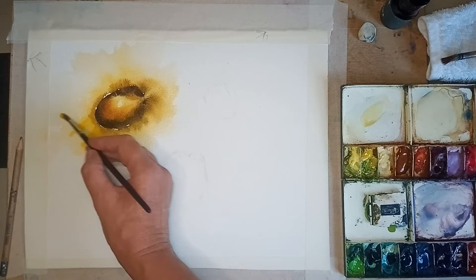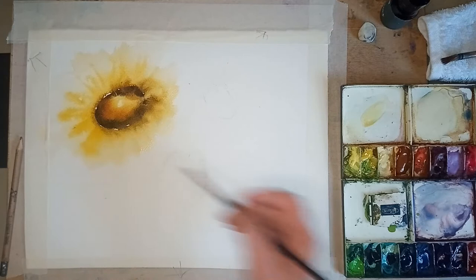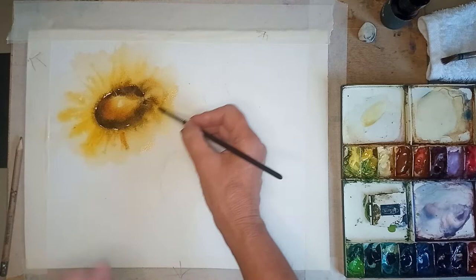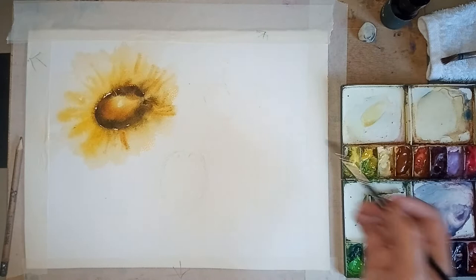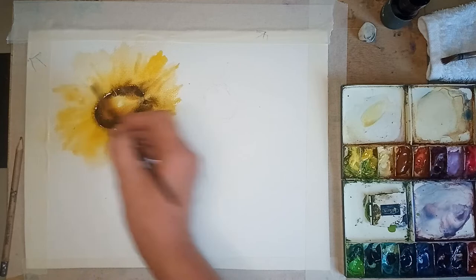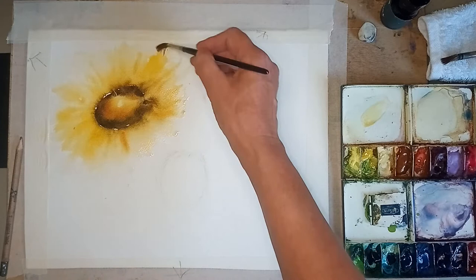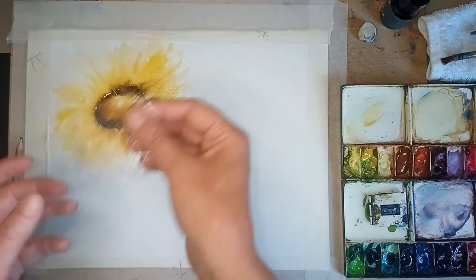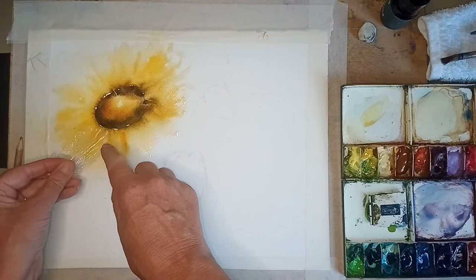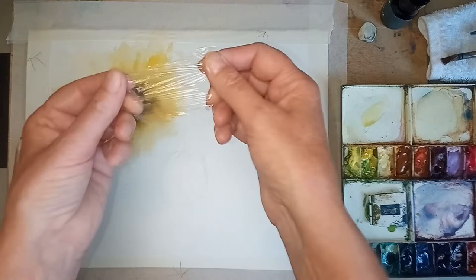I'm just placing a few stronger sections of yellow. A little bit more gold maybe - it's all still wet. If it isn't wet, just give it a little spray. I'm putting in a little bit more yellow, then going round softening any hard lines. Now I'm going to put some of the cling film on - going in a bit of a circle.